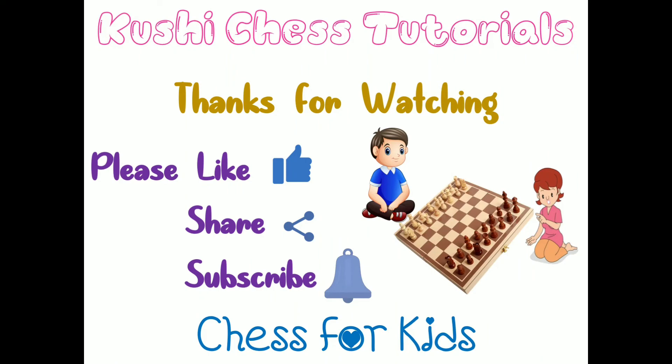Thanks for watching. Please do like, share, subscribe. B, C4, 0-0. Thanks for watching.